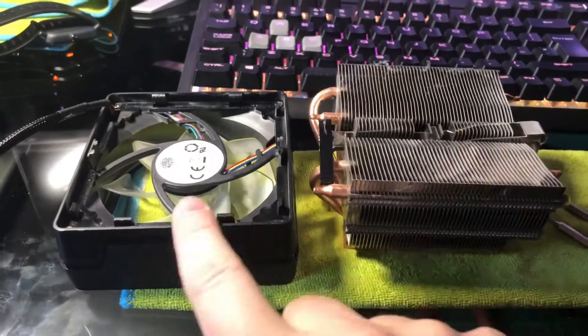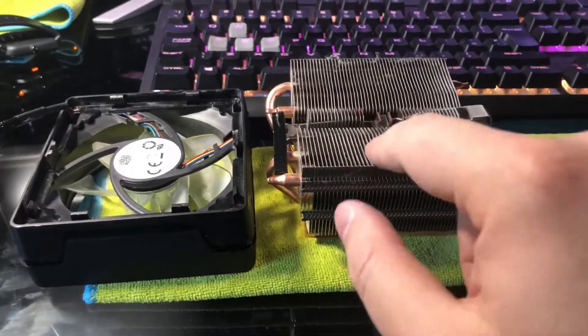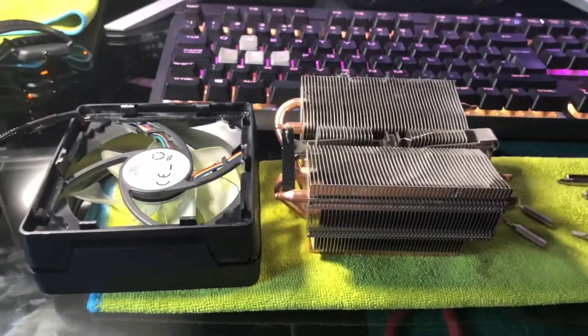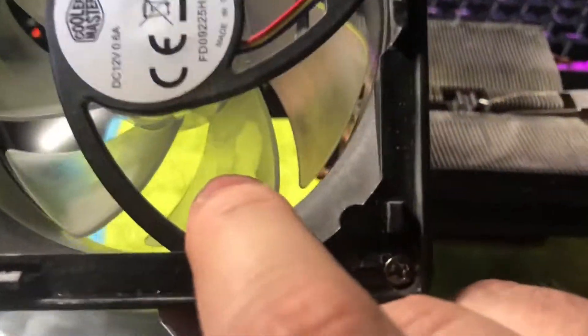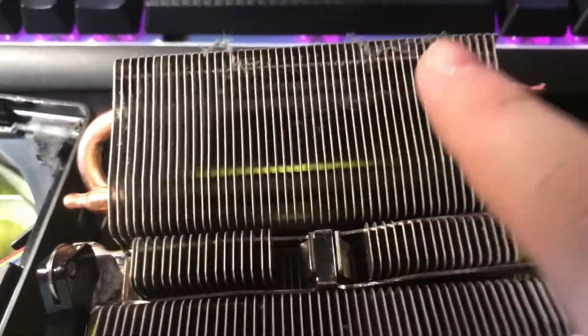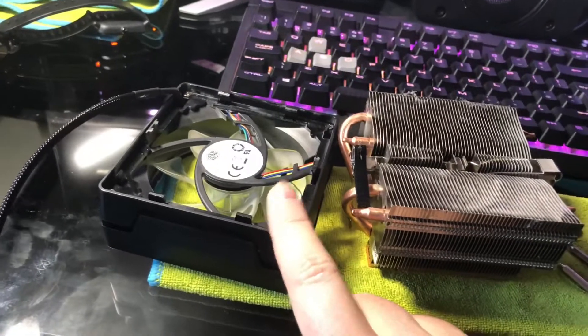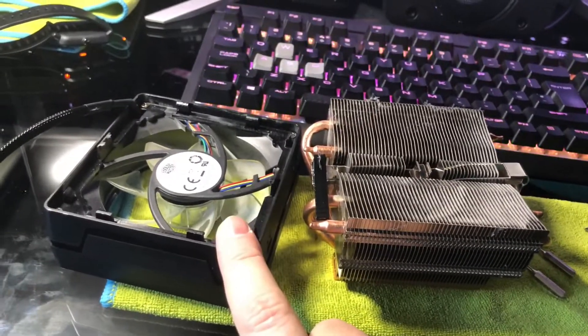So it's just on how to take off the copper block heat cooling stack thing here. You might want to do this to clean it out — it's getting pretty dusty on the inside, in between the fans and stuff. I've actually removed a lot of the fluff but there's still a little bit up here. I'm actually doing this because I was wanting to reuse this fan because I recently upgraded to an all-in-one cooler.